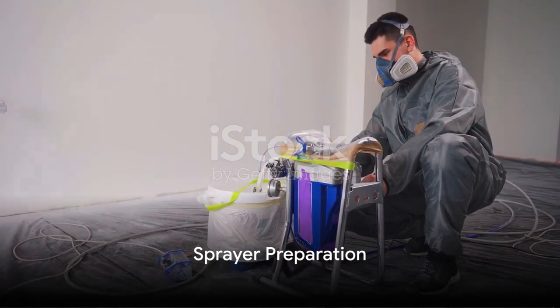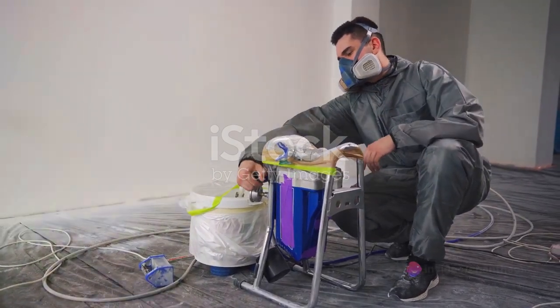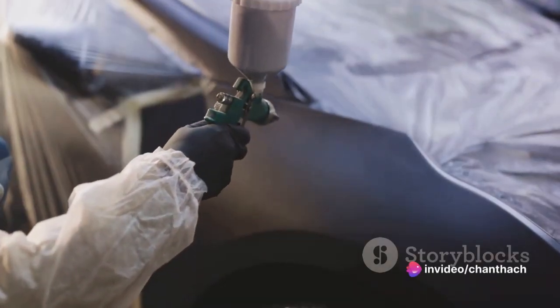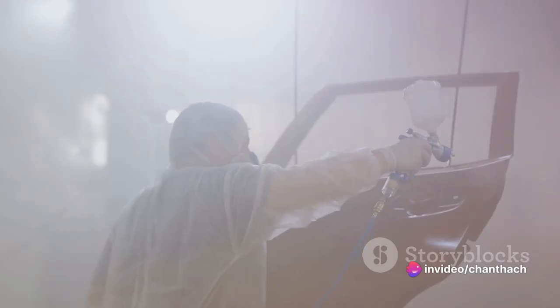Now, on to the sprayer. Fill the paint reservoir with your well-mixed paint, but remember not to overfill it. Double-check all the connections, ensuring that the spray tip is clean and free of debris.